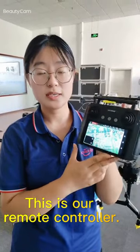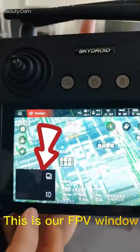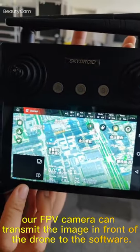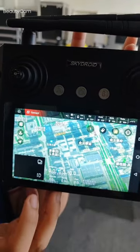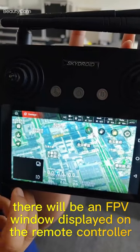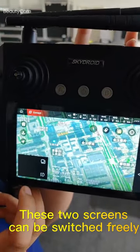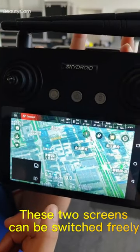Hello everyone. This is our remote controller and this is our FPV window. Our FPV camera can transmit the imaging in front of the drone to the software. There will be an FPV window displayed on the remote controller, and this tool sequence can be switched freely.